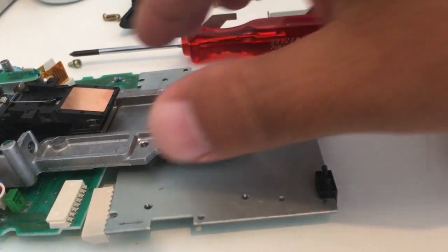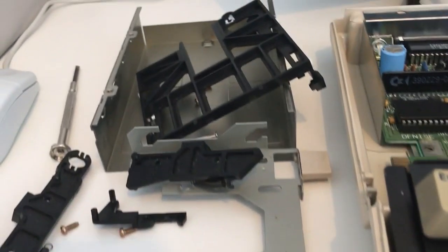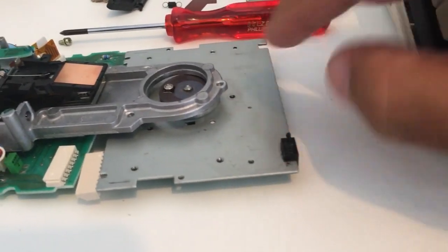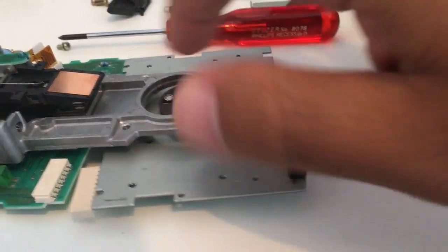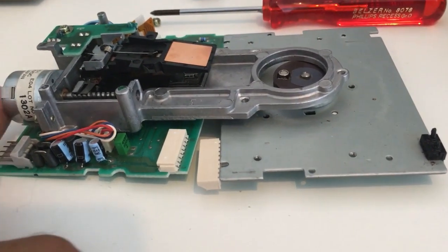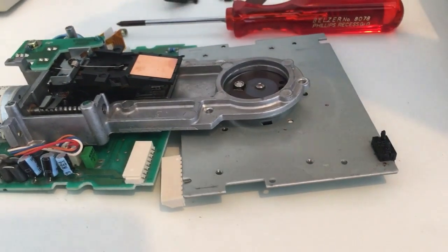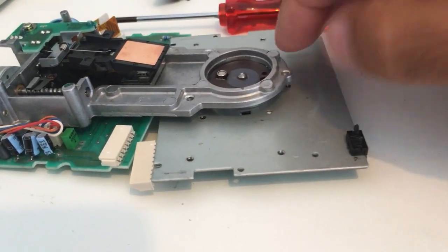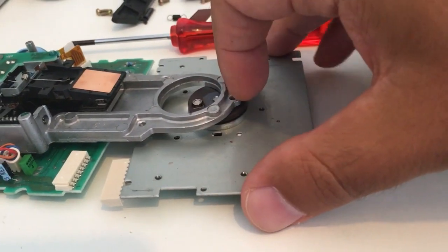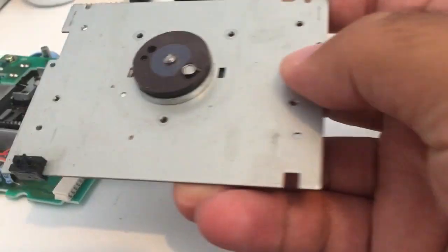I've just disassembled the plastic disc-insertion mechanism — it's over here. The problem is right here, connected here. Those are the old capacitors — it would be a great idea to replace them. I have tried that before and it removes a lot of problems, but this particular issue has nothing to do with the capacitors. So this is the part I want to replace.